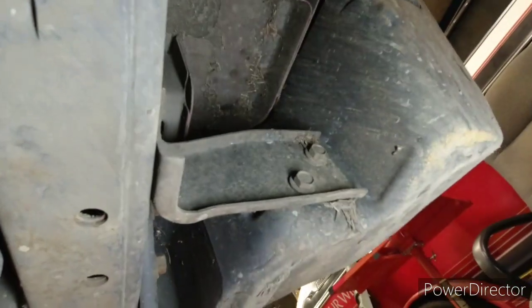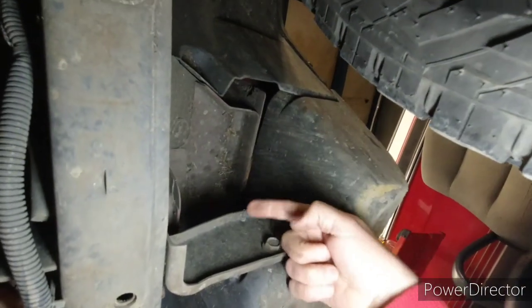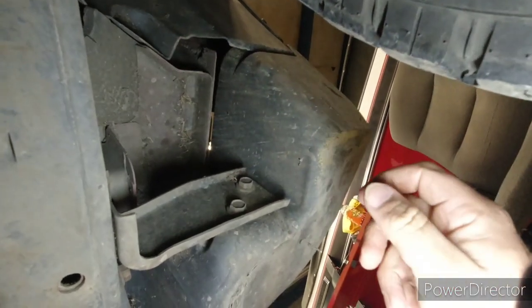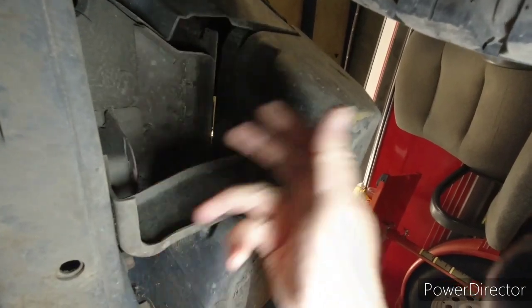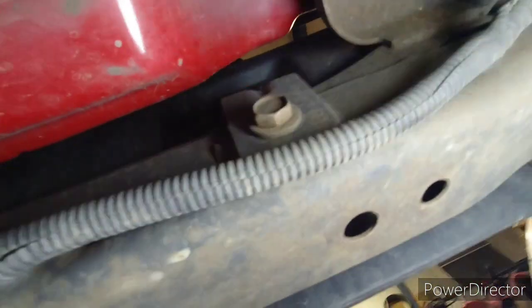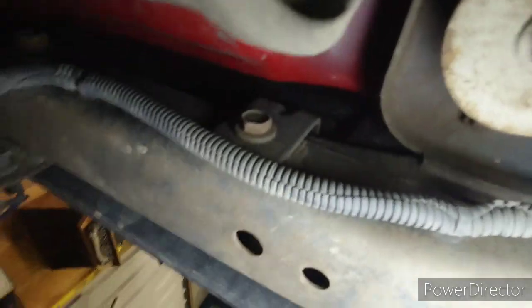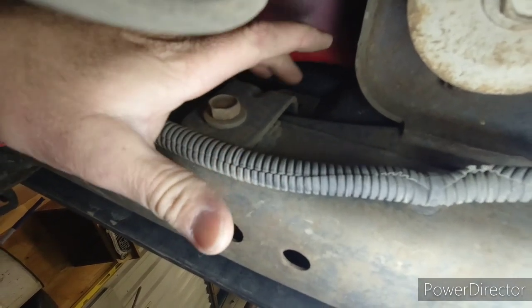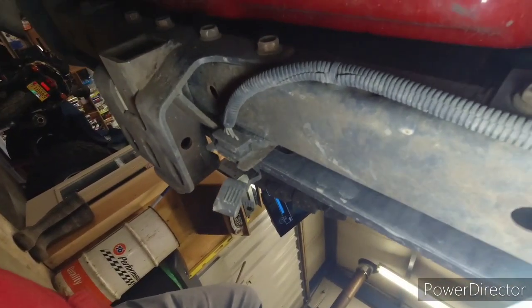So we've got a bracket right over here and there's a couple of bolts — let's see if I can hold the camera and a light here. There's a couple of bolts right here into the frame, a couple right here into the bumper. You could remove these from the bumper and get the bumper out of the way and then do this bracket, but I'm doing it now. Then there's that bracket right there that has a bolt right here.